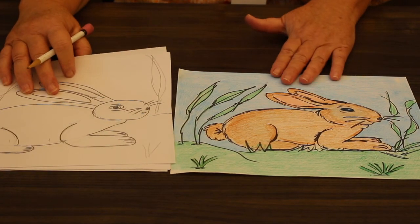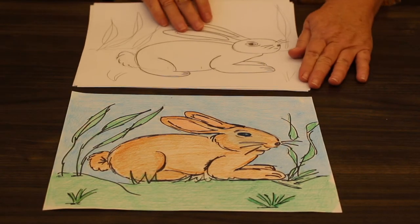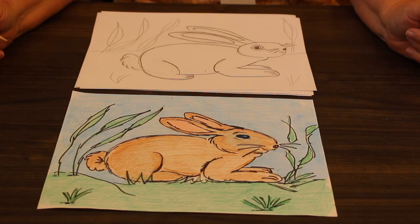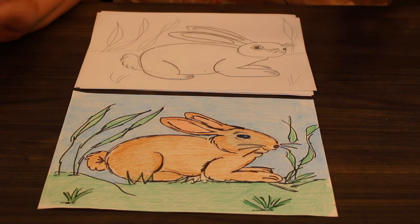Then it's time to add color, and that's what I did here. Your bunny might look a little different than mine, but that's okay — no two bunnies look alike. This is nature; nothing looks exactly alike. You can color your background any way you want. I had fun drawing and coloring my rabbit, and I hope you had fun as well. I'll see you next month on SMA Sketch Club.